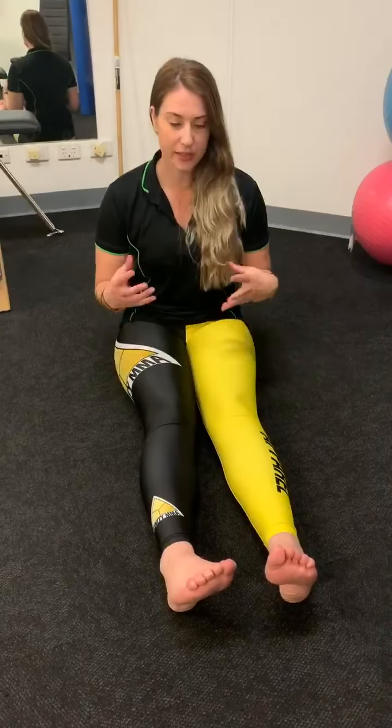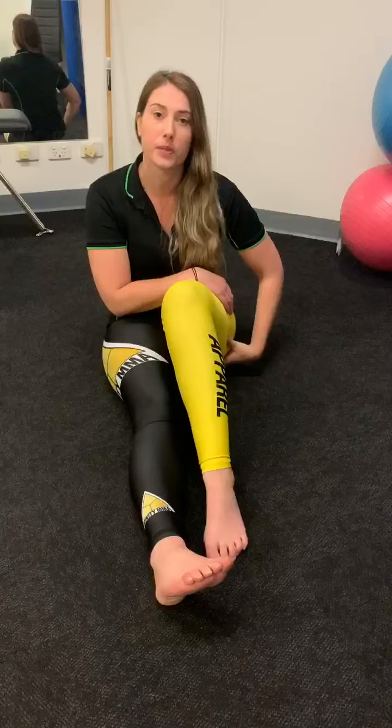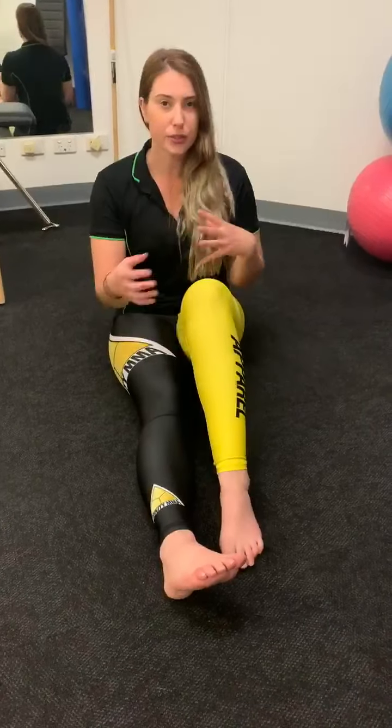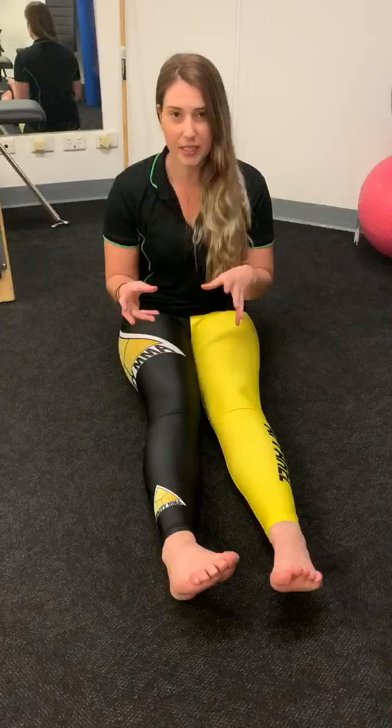Hey guys, I'm going to show you a quick stretch today to really get deeper into that glute — it's actually getting into your piriformis. A lot of people will do this stretch and they do all sorts of twisting and rotation, but I'm going to show you the more perfect way to do it.